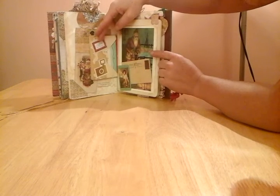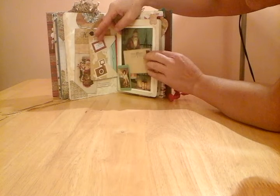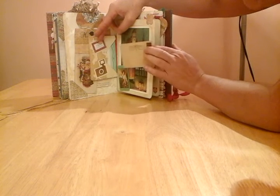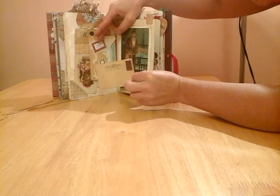Another vintage postcard with father Christmas on, a little playing card, and this postcard with a little vintage stamp.